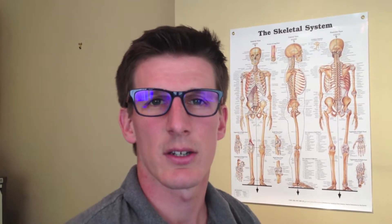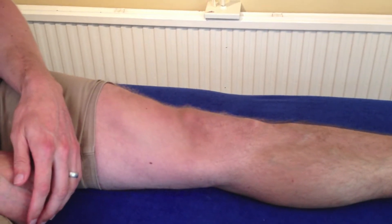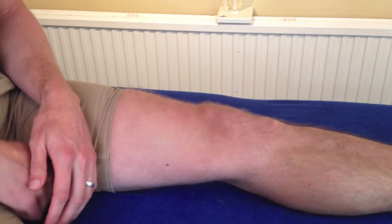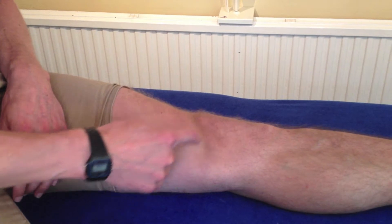The aim of this exercise is to contract a muscle called VMO for short, or vastus medialis oblique. Some important things to remember while doing this exercise are to fully straighten your knee and aim to contract your VMO, which is this muscle here.